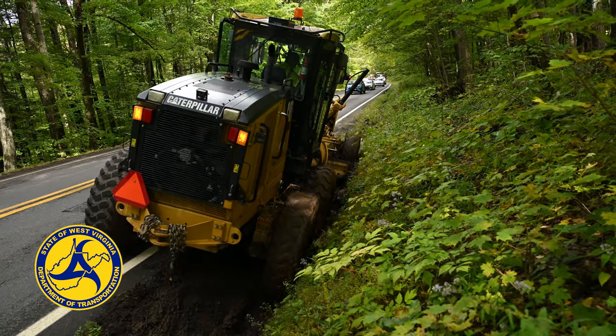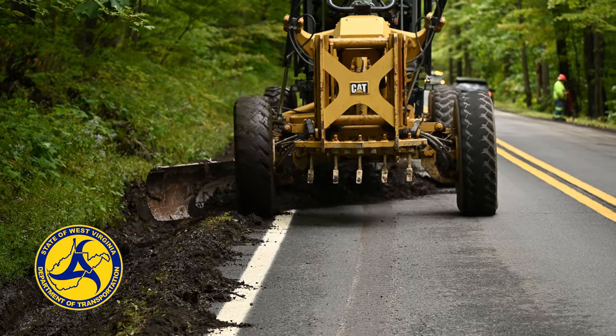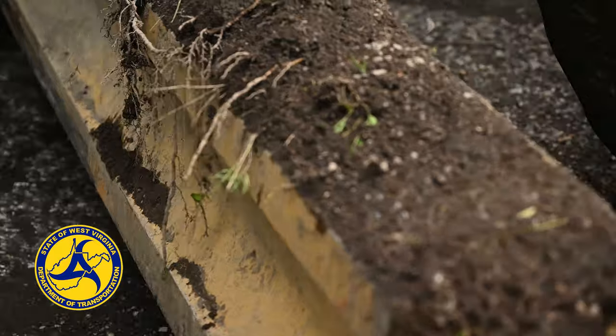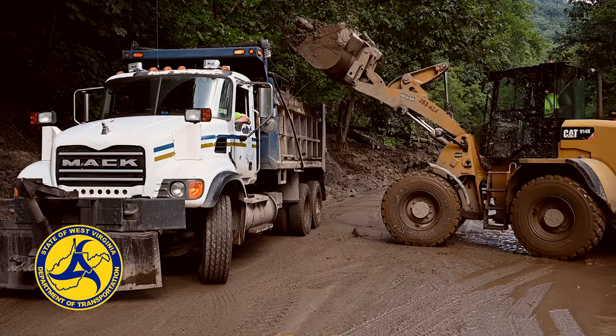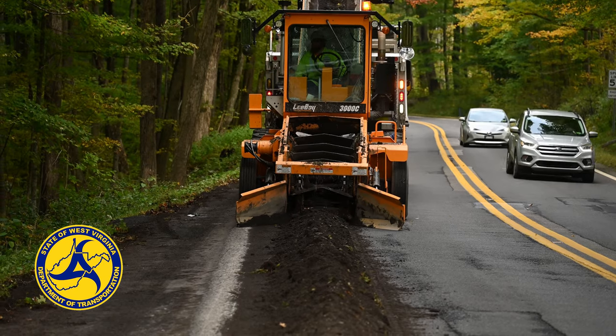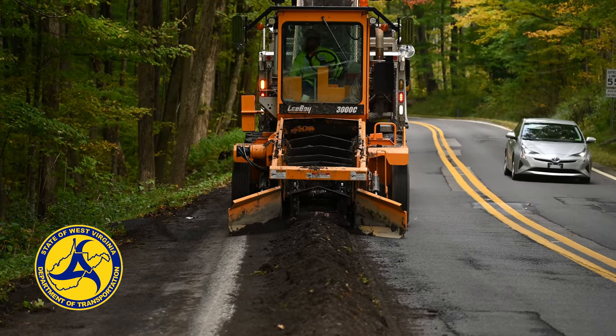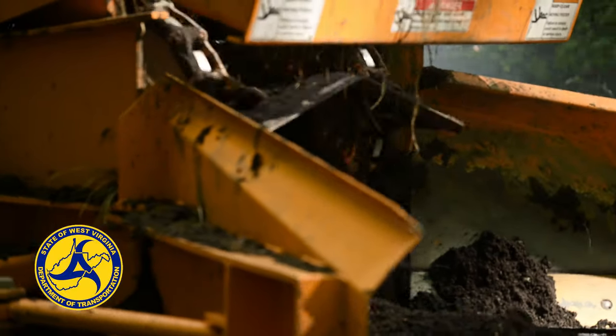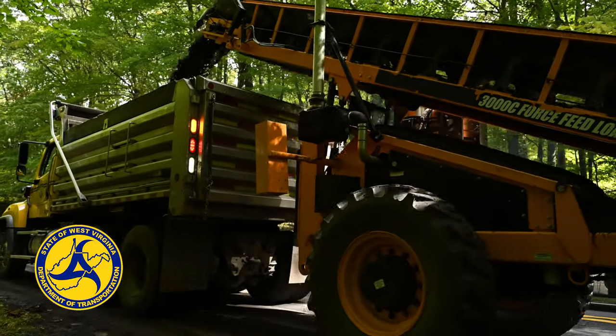We're pulling all the debris, sediment, and material out of the ditch line and moving it to an area where we can pick it up with our equipment. Typically that involves a front-end loader and a grader, but right now we have specialized equipment called an Aethi loader. The Aethi loader is a continuous moving machine — no stopping, backing up, or picking up individually.